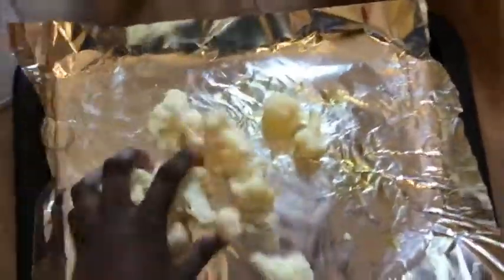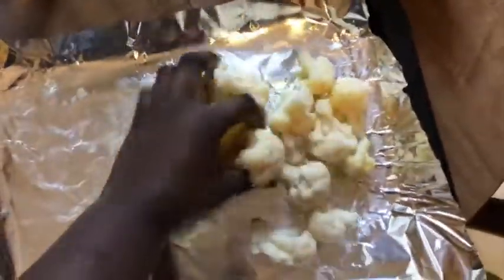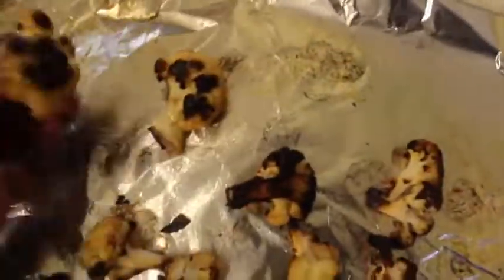Next we're going to make our cauliflower wings. Take some oil and add that to your baking sheet, then take your frozen cauliflower and toss it all in there — you've got to get these coated. Put this in the oven and cook it at 475 degrees. I did overcook mine a little bit, it got a little burnt, but it's alright — we can still work with that.